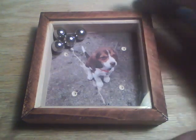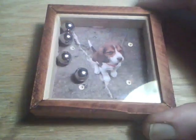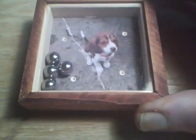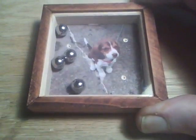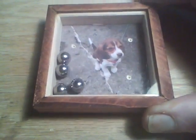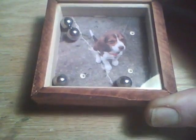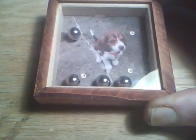Here's a quick afternoon project. It's an old school balance ball game using ball bearings, and the object of the game is to get the ball bearings into the hole.